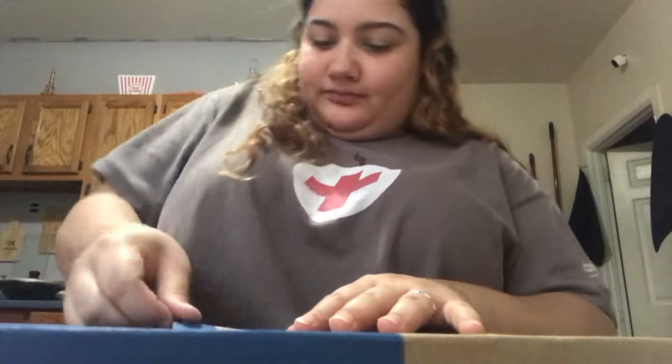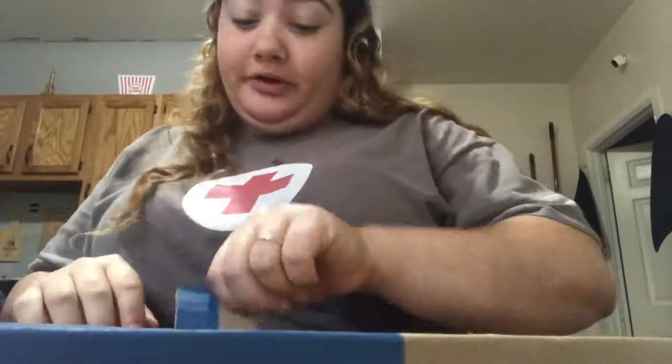So, alright. Let's open her up. Remember, I have a hard time opening everything, so don't judge me. And it's made out of bamboo. If you notice, I love bamboo.